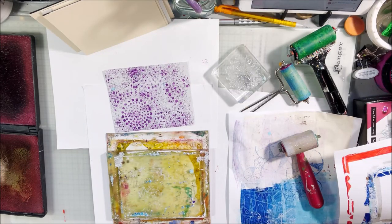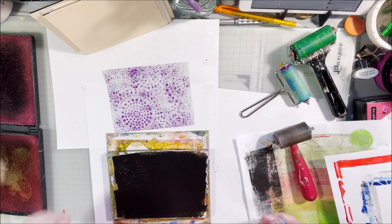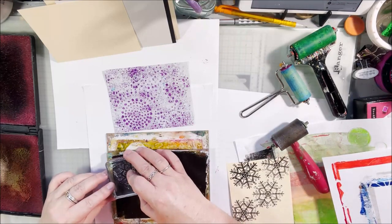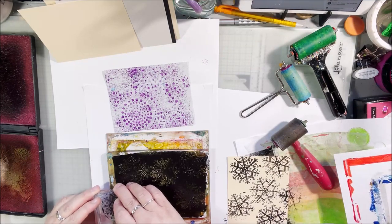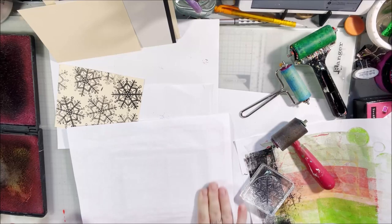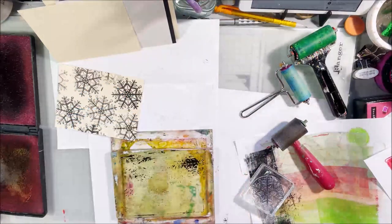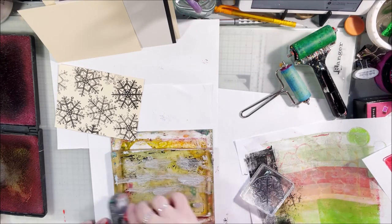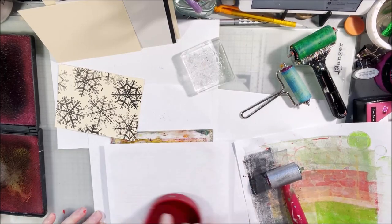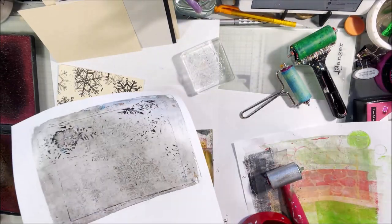Then I did a cleanup print with black, picking up all the rest of the paint and using my stamp to see what it looks like. Jiggling the stamp back and forth slightly makes a bigger space — gel plates are like jello, you just jiggle gently. I used up the extra paint on another piece, stamping it with black snowflakes. Then I cleaned everything off the plate with a layer of silver metallic so no black crusty bits would get onto my next piece.